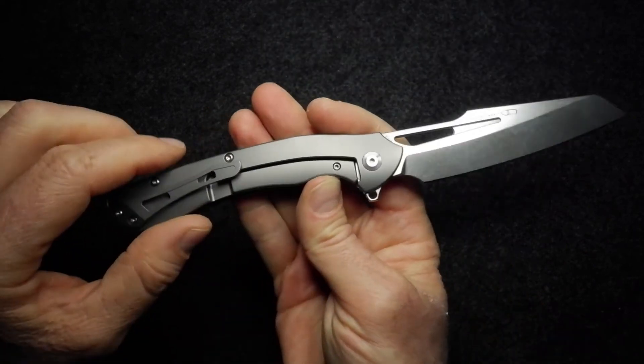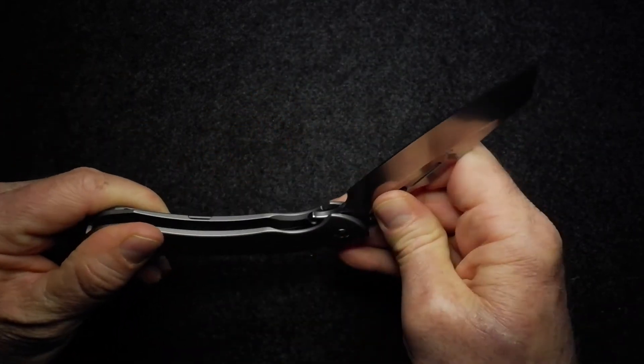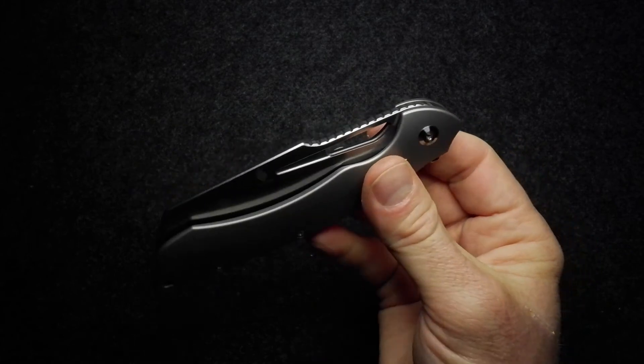As for the action: it's very good. Running on those ceramic ball bearings, it feels very smooth, and it is one of those drop-shut knives as well. Nicely done.